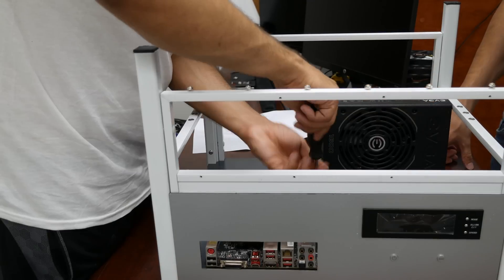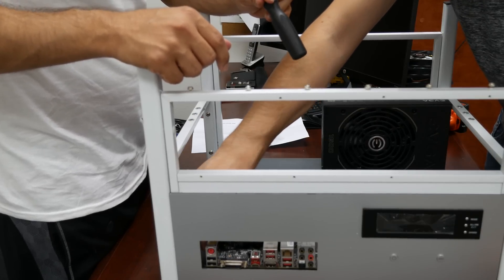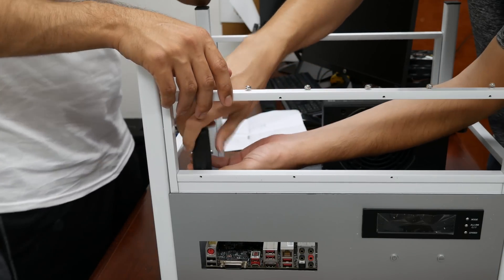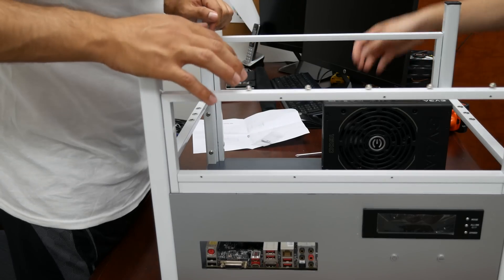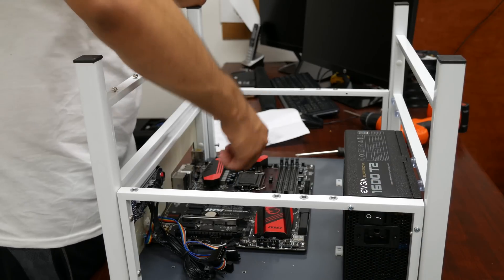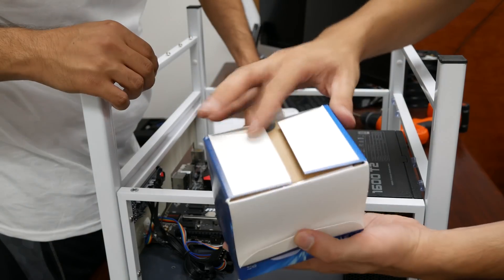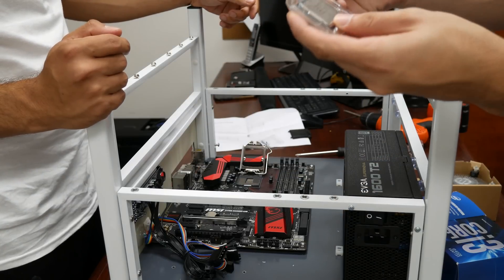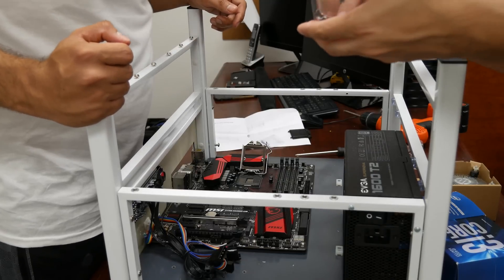It screws in really nicely. What kind of CPU are you putting in this? An i3 — sixth generation. The reason I'm using an i3 is because I'm going to try to also mine other coins with it, and you can mine with the CPU as well. We're all set; I managed to put the screws for the power supply — it's all solid. Let's throw the CPU in there. Here's the CPU box — I'm gonna unbox it. Here's the i3 right here. This is a sixth generation 6320 i3. How many gigahertz? 3.9 gigahertz.